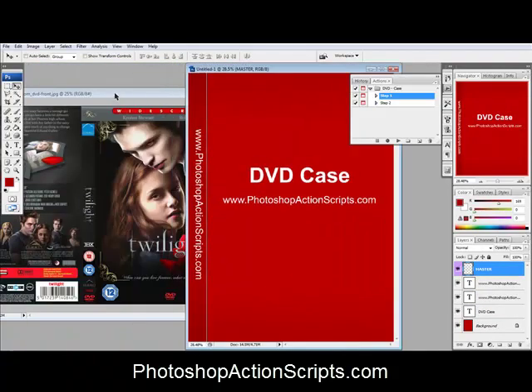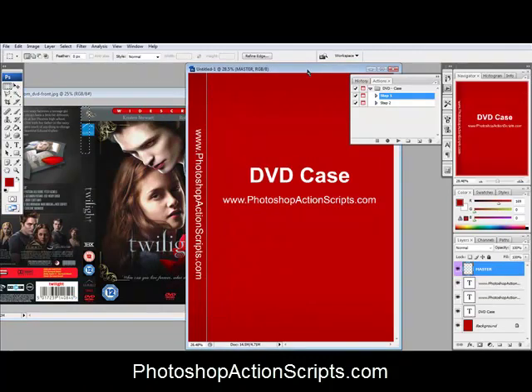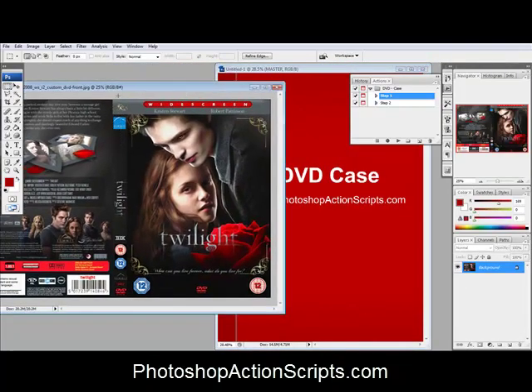And then once it makes the template here, just select the... Since this template has room for the front and then the little side there, we'll go ahead and just put that part on. They have different ones that have different parts of the DVD or different angles and stuff, but for this I'll just show you how to make a DVD case that looks good.